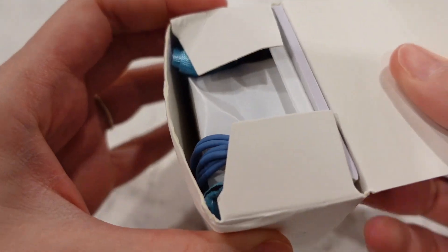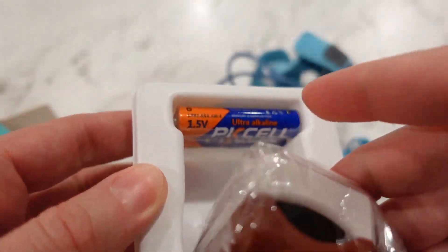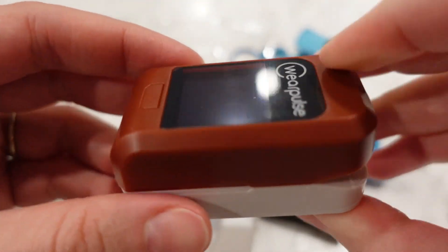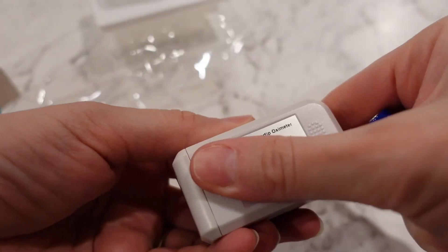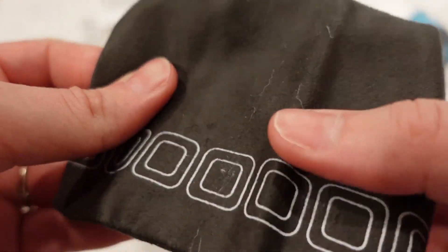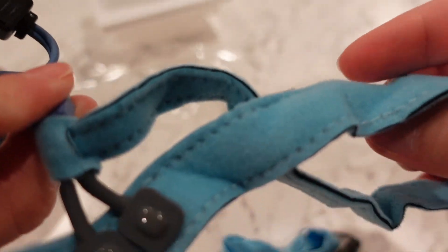Here is the unboxing. This oximeter comes with a one-year warranty, an easy instruction manual, the device itself, the batteries necessary — it uses two AAA batteries — a carry pouch, and the baby sensor attachment which goes on your baby's foot.